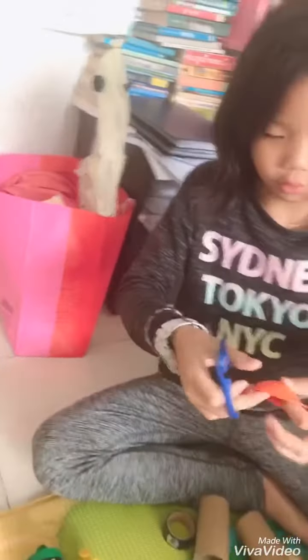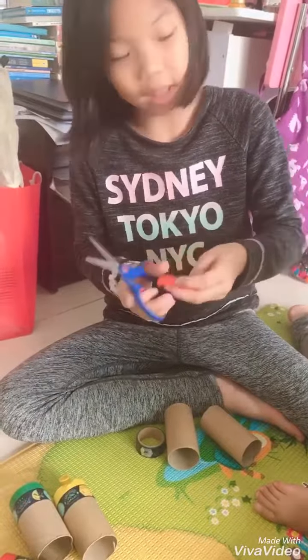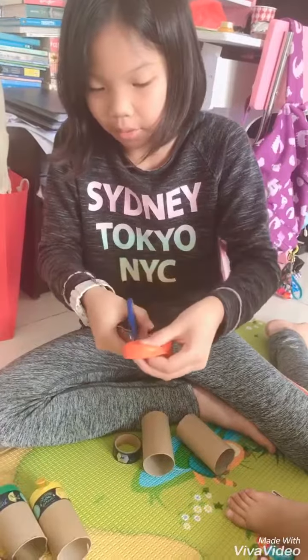First, you take a balloon and cut a bit off the end. Then we put it on the tube. Slow down — you don't need to cut off too much, just a bit like that.